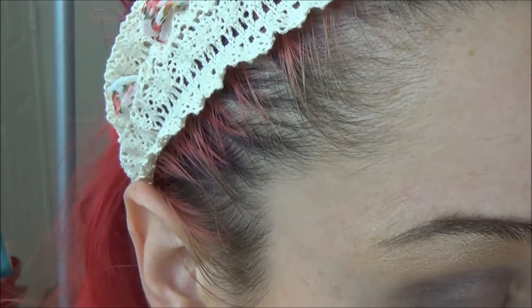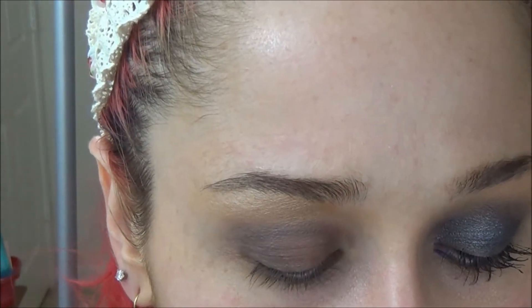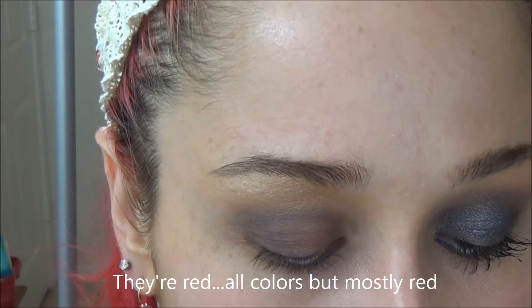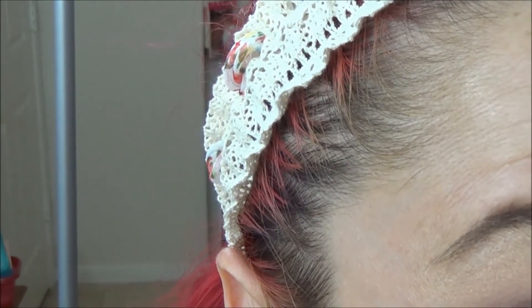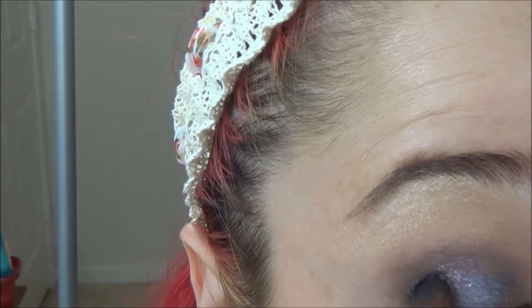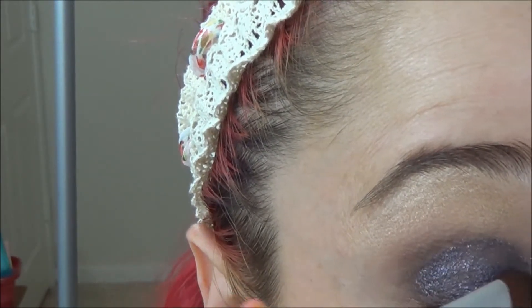Now we're going to wipe that brush off and go in with our shimmer shadow, which is Pistol by Glamour Doll Eyes. It's like a grayish with pink and what looks like purple shimmer in there — I'm not really sure, but it's gorgeous. This is what gives the look its more glamorous effect. We're going to apply that very sheer over the lid, keeping everything light, nice, and sophisticated.